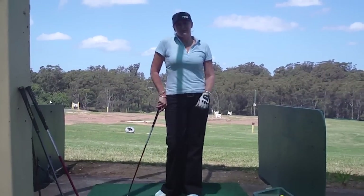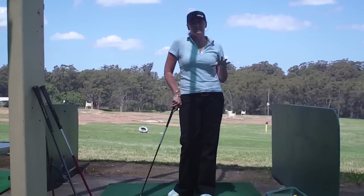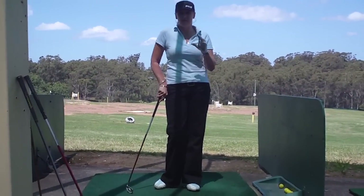Hi, Anne from FixMyGolfSitting.com.au here again. This time I want to talk to you about an all-purpose drill that's great for helping you to get to the top of your backswing in the right position every time.